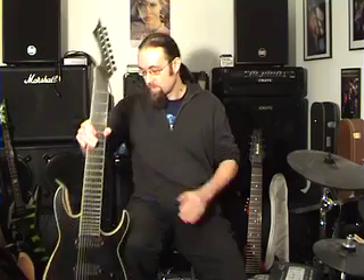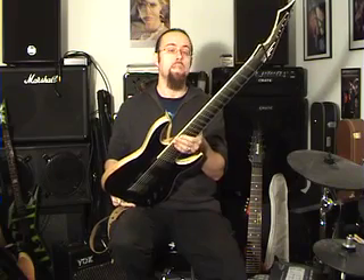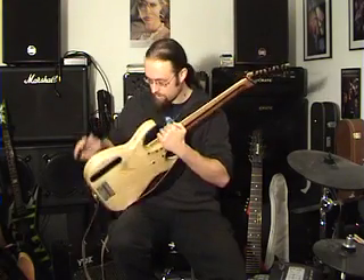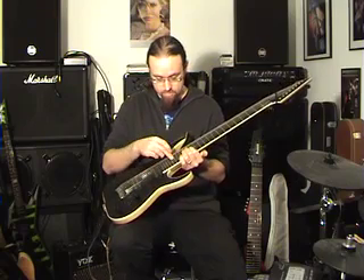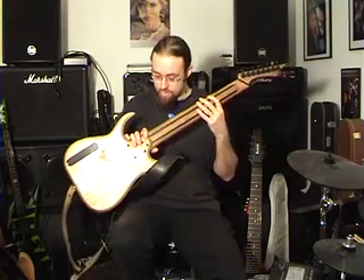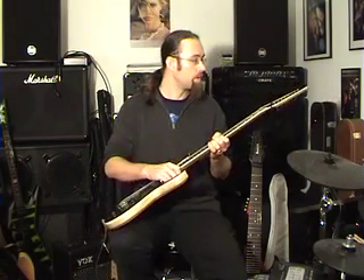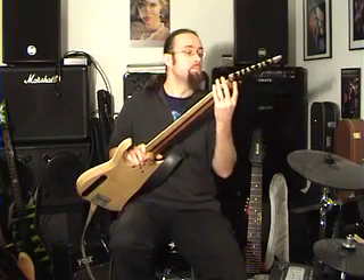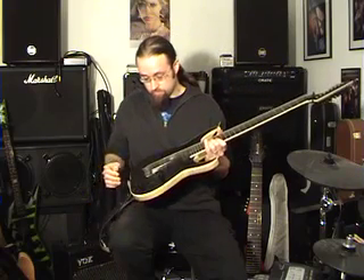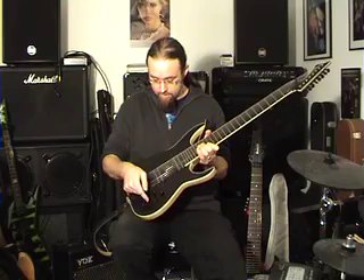Just run through the specs quickly with the two guitars. The Black Machine is a 28-inch scale. It has a swamp ash body with an ebony top, an ebony fingerboard, an ebony top on the headstock. There's a rosewood neck with ebony fillets. I chose the ivory binding. It's got Sperzel locking tuners. My configuration is with a master volume, master tone, and three-way pickup selector.